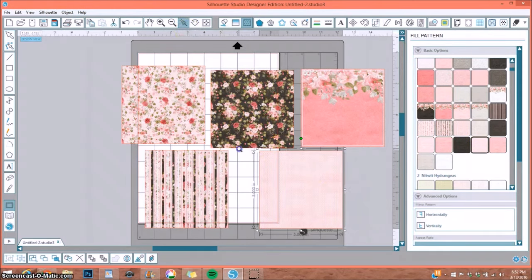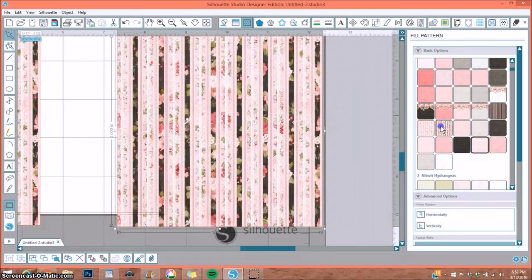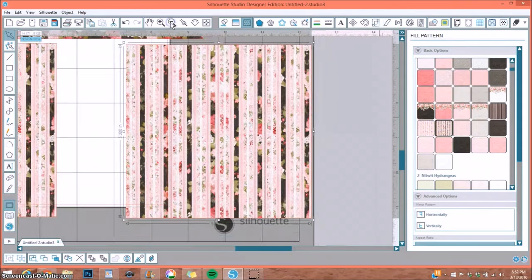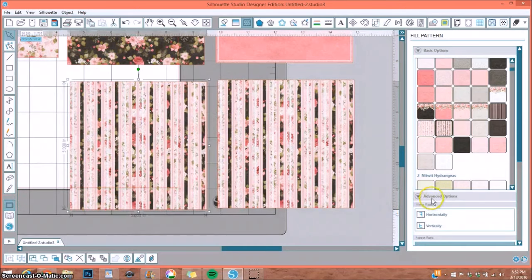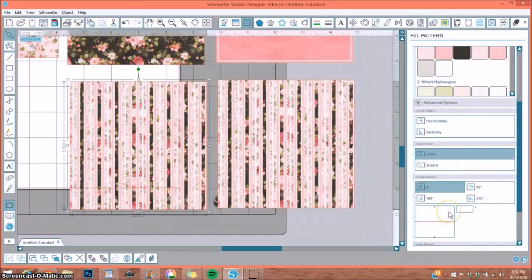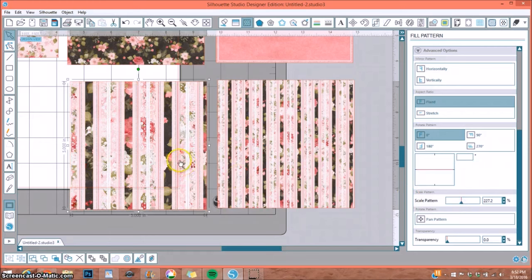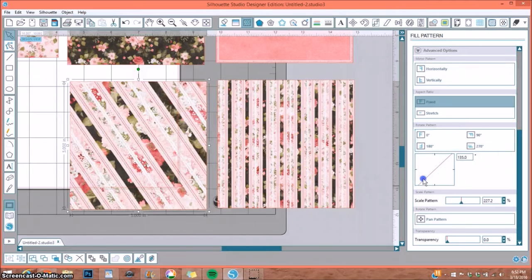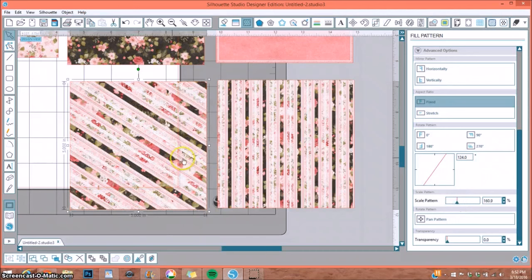Let me zoom in to show you — as you can see, the solid paper still has some sort of pattern to it. Now let me show you one of many things you can do. Under Advanced Options on the right, the scale pattern is at 100% by default. I can move that up and get a completely different look from the same paper. You can also rotate your pattern — now I have a diagonal design. So you're getting two different looks from the same paper.